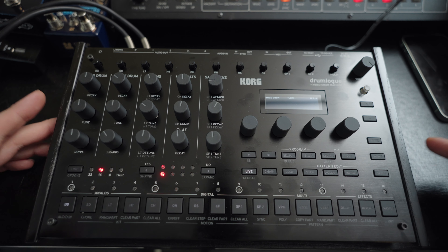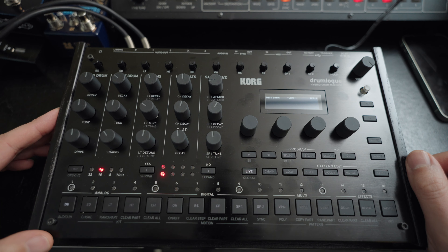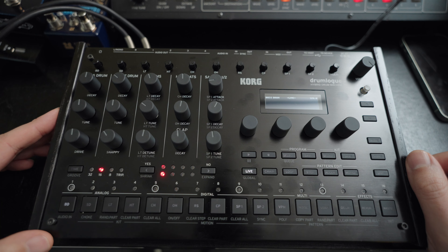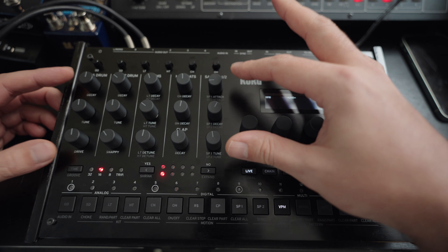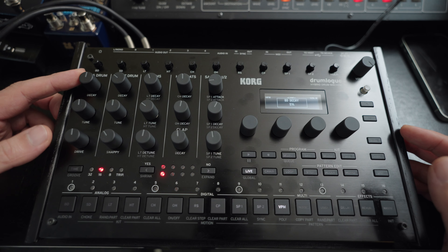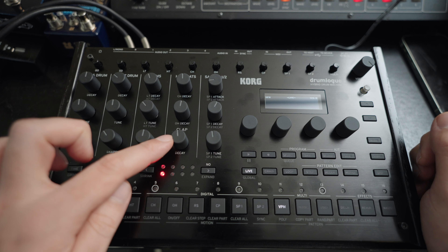Let's check out the drum machine really quick. It's a fingerprint magnet, but besides that it really looks cool and sounds good. We got here a bass drum, snare drum, and so forth. Over here is the control section for the samples — decay, for example, for the kick drum.